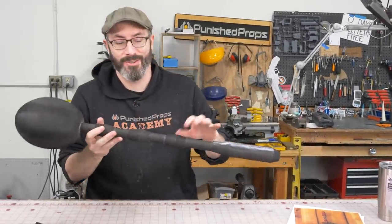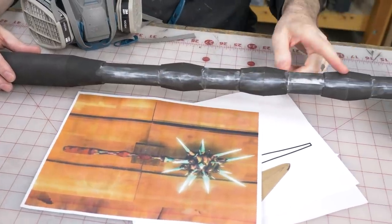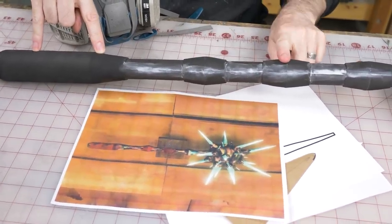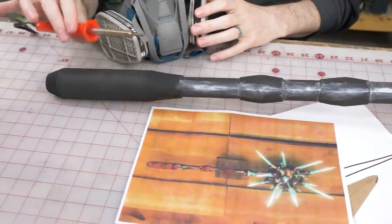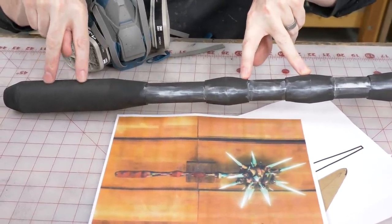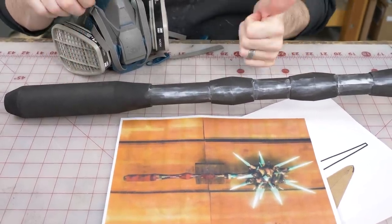Next is texturing. We need to add some texture on here. To do the texturing, mostly what I'm worried about are the parts that are wood. According to my reference, this part's wood, this part's wood, this part's wood — the rest is iron. So I'm going to use my soldering iron to do some wood grain texture on these three parts.